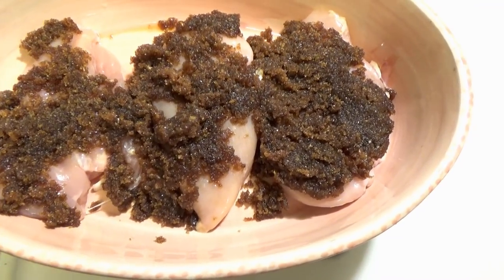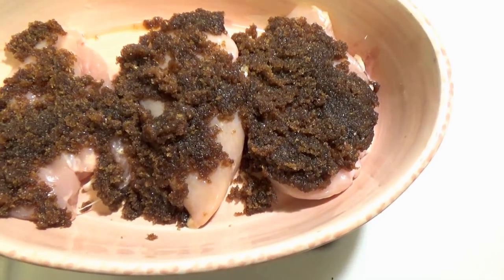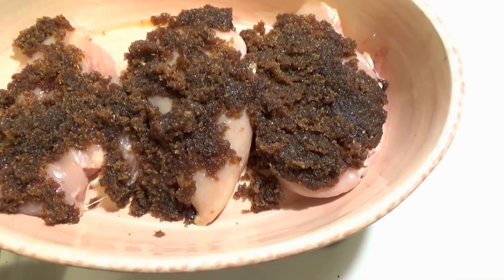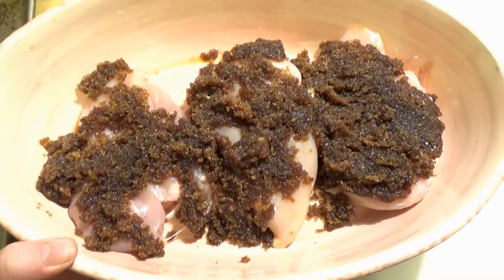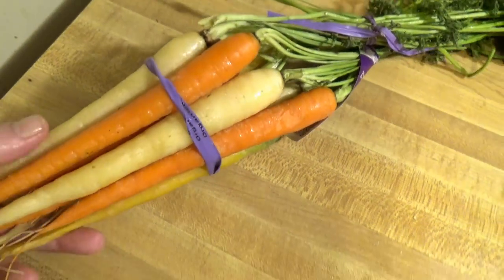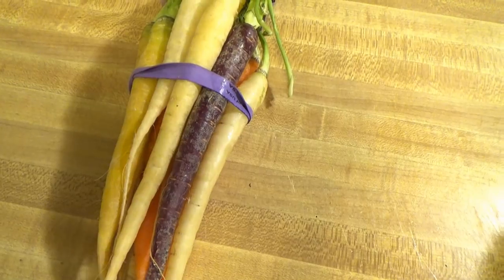It's going into a 400-degree oven for probably about 30 minutes. I'm also going to be roasting carrots, that's why it's up that high, but I would be cooking it around 350 to 375 anyway. These carrots are absolutely gorgeous. I'm not going to do a whole lot to them — just get them on a sheet tray, clean them up a little bit, and start roasting them.